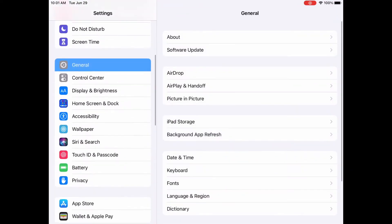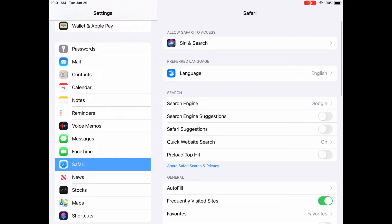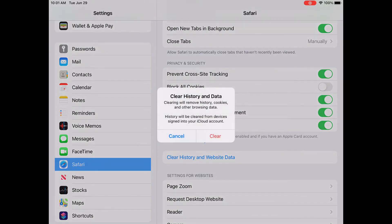Here's what you need to do to clear out some space from Safari: open your settings and scroll down to where you see Safari. Then scroll down again until you see where it says 'Clear History and Website Data.' Hit clear. This will clear out everything, so make sure you've saved anything that you need to get back to in Safari if you have something open.